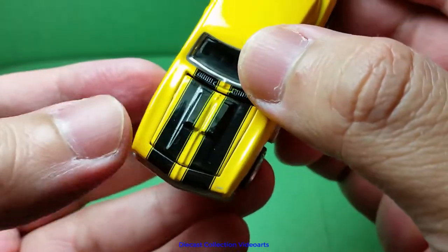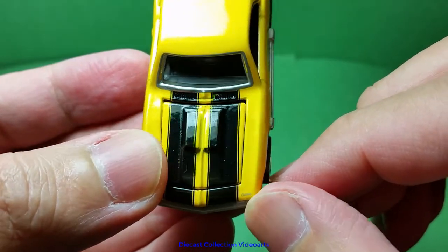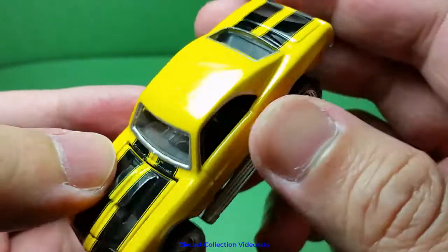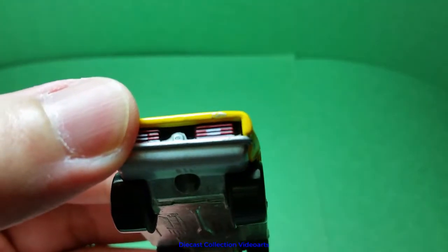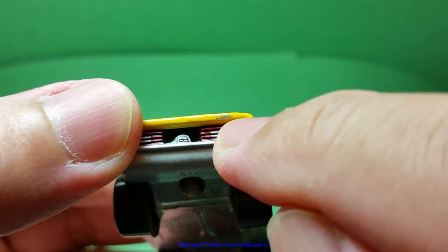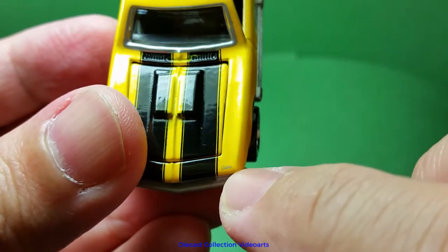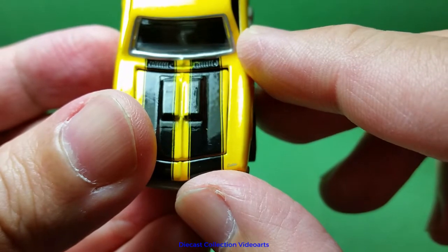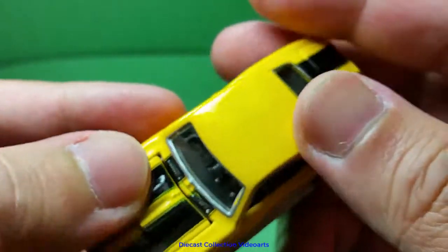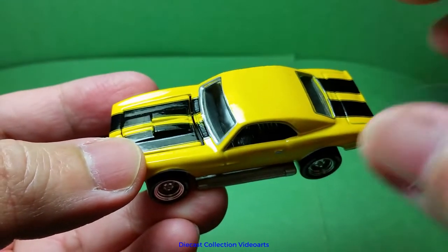The top has a custom text logo, and the same 'Custom' text logo is also in the corner. Let's take a look at the rolling action of this Custom Camaro.